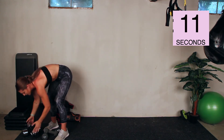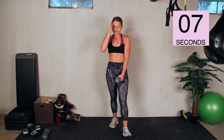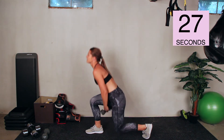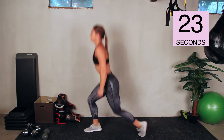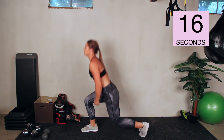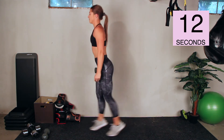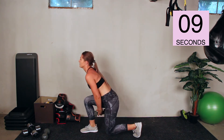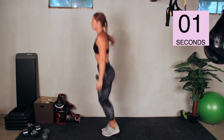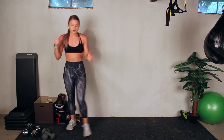Last exercise — drop lunge with the dumbbell pass. This is the one that gets the heart rate really up there. Thirty seconds, then you get a nice break. Flat back when you pass that dumbbell. And stop — good. Grab a drink of water and take a breather. We've got one last circuit, five exercises, same format, and then we're done. Let's pick up the energy for round two — five more exercises, twice more through — about seven and a half minutes and we are done with this workout.